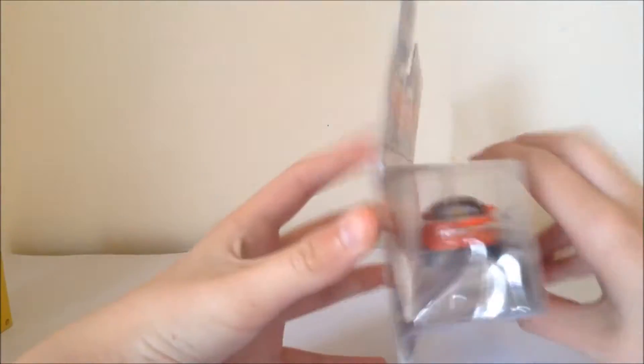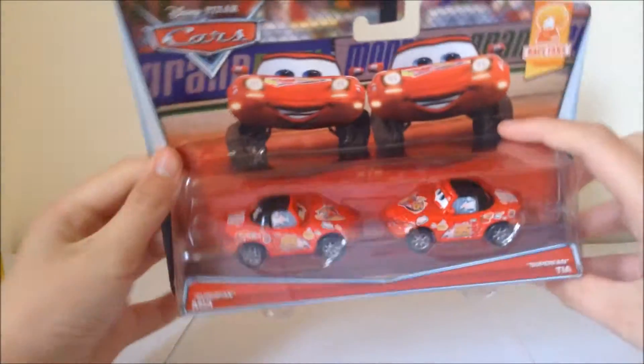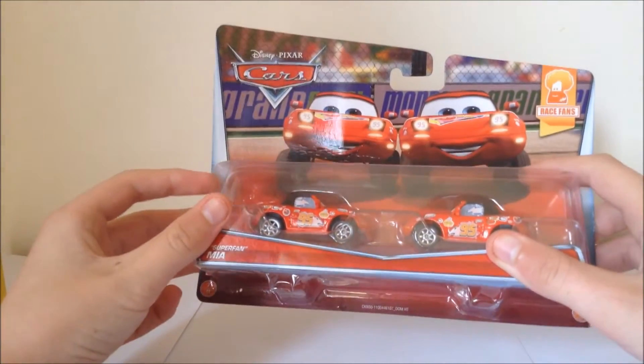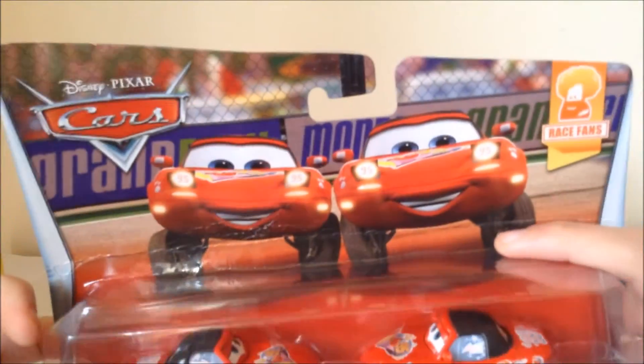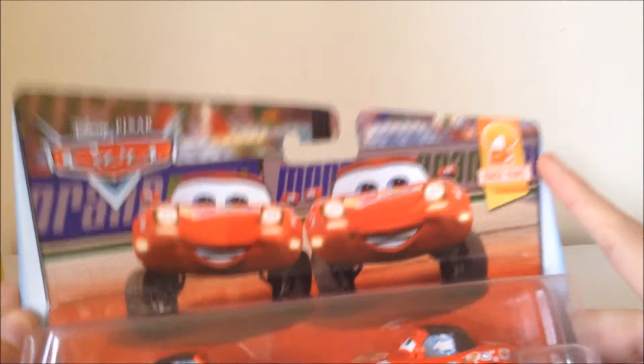I really don't suggest buying from that website again. I'm not gonna name them and shame them, but at least the cars look good and they didn't fall out of their package. I'm glad they came in the package too. So if we just quickly have a look, here's the art.